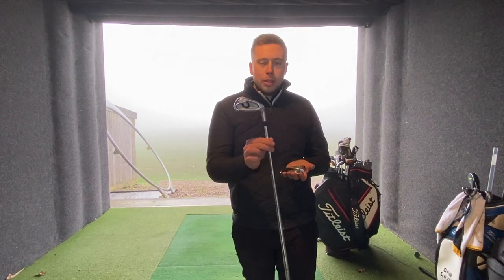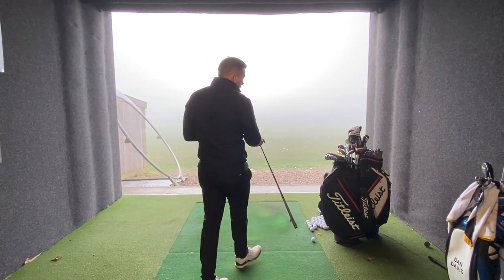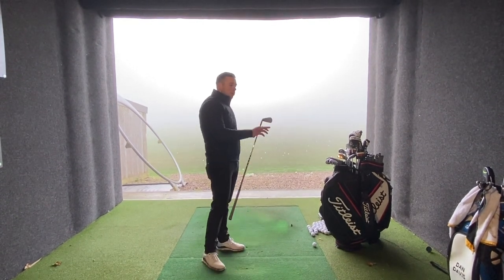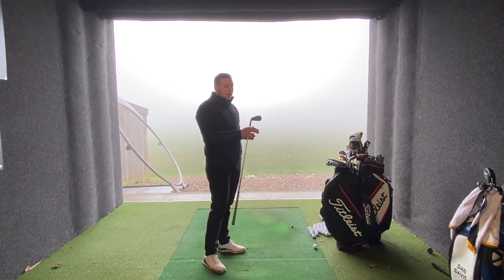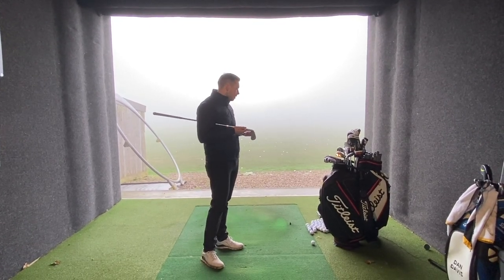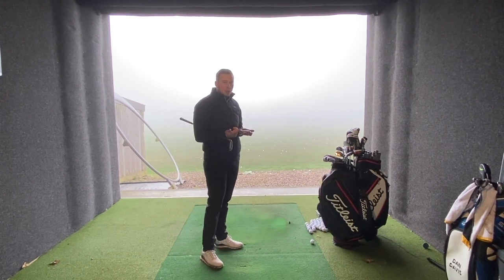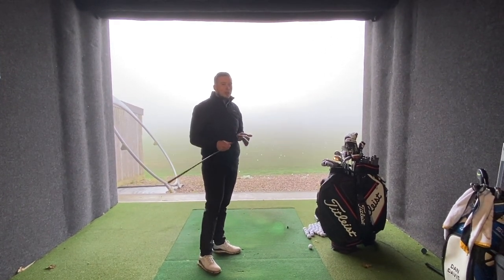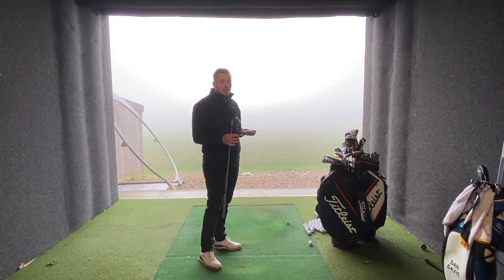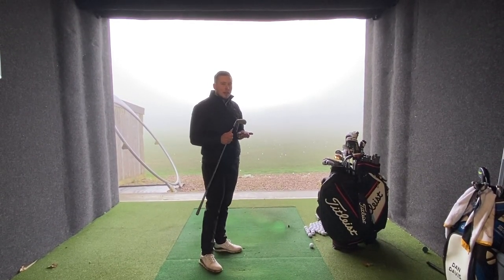So we're going to start with the T300. What we've got set up in the teaching bay is a GC2 launch monitor hooked up to the iPad. I'll be posting the results on the video. We're going to see the difference in terms of distance, dispersion, and ball flight — which suits Jamie, which suits Eric the best — and then have a look at the data and see how they perform.